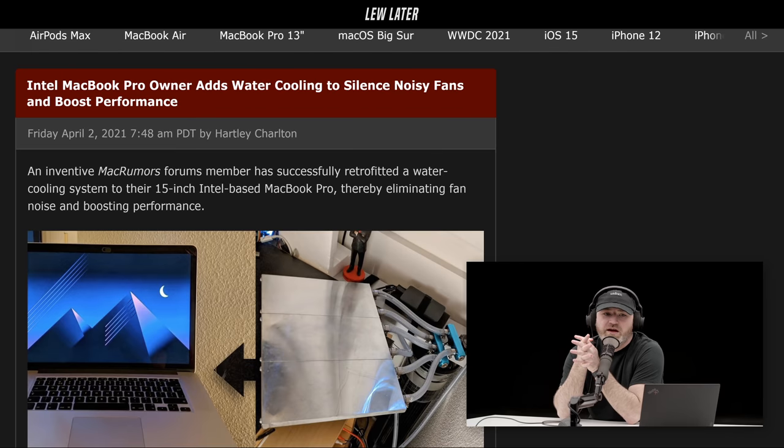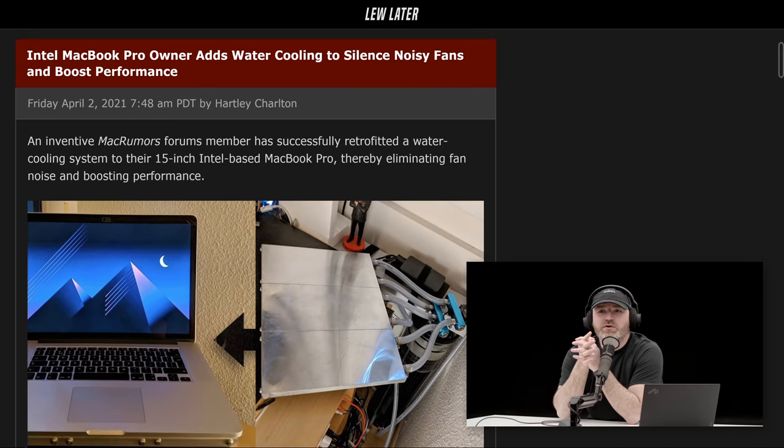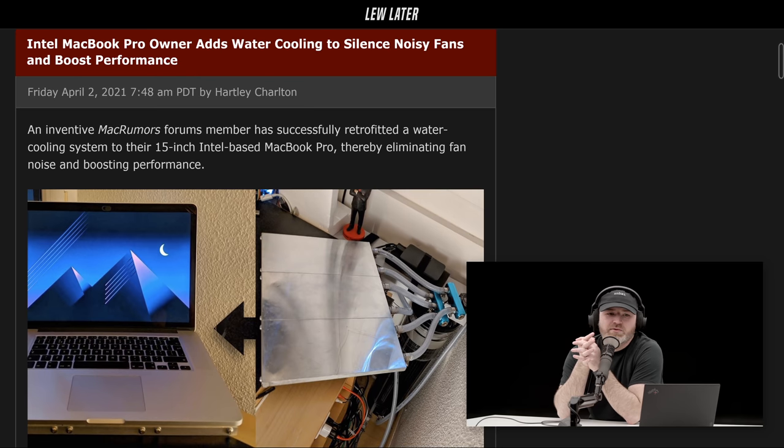I feel the same way about this one. There are a lot of commenters saying, 'You're out of your mind — why would you water cool a MacBook Pro, you idiot?' But it's kind of part of it. It's just a fun project.